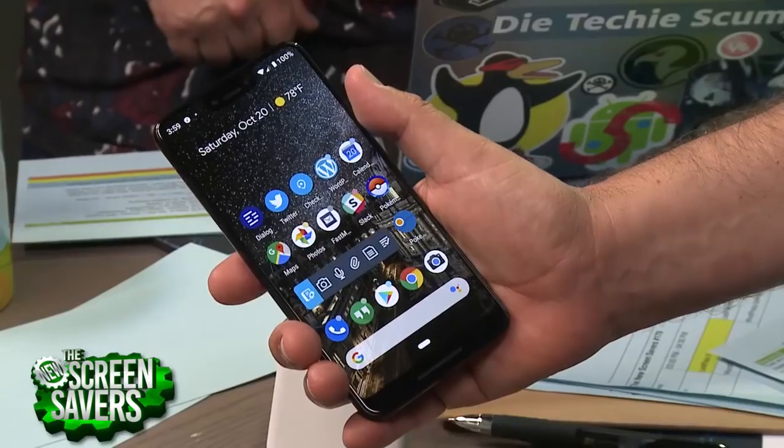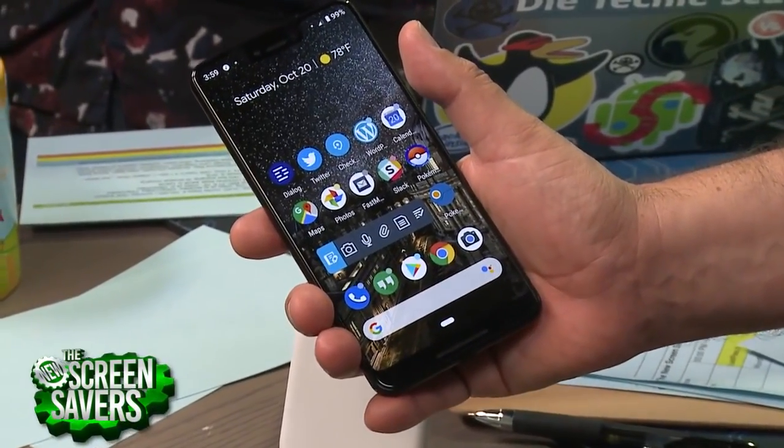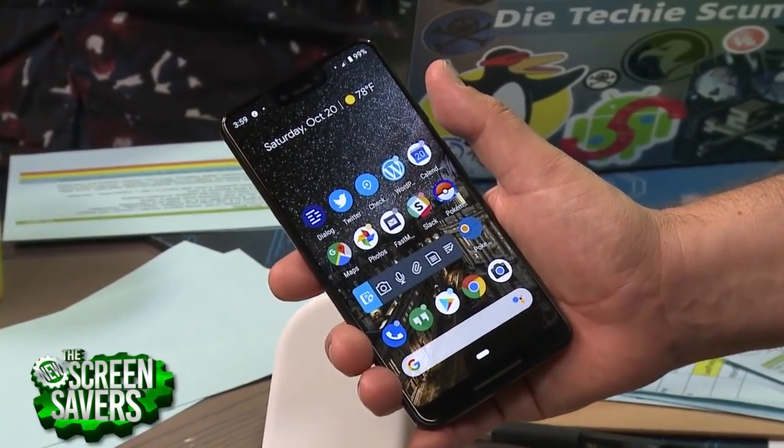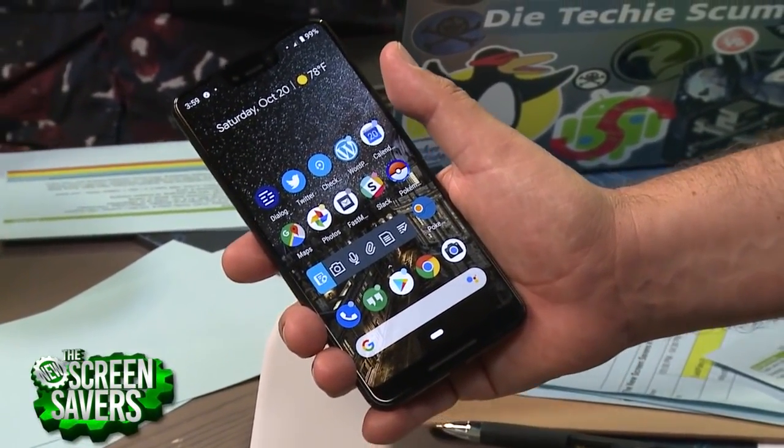You can squeeze the bottom, as before, to launch the Google Assistant. Some people like that feature — you can turn it off if you don't like it. That's called Active Edge, and it'll work through most phone cases as well. It works quite well.